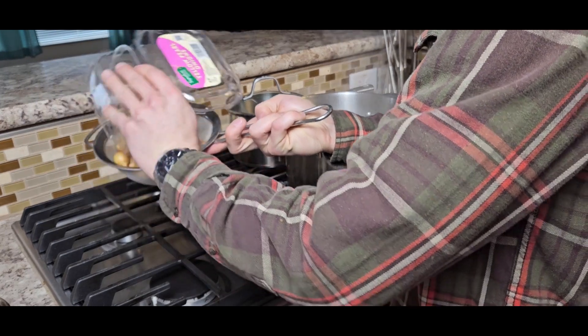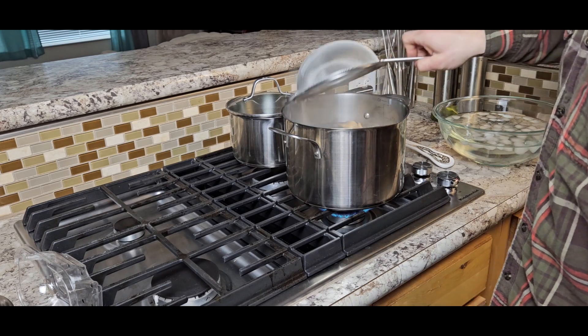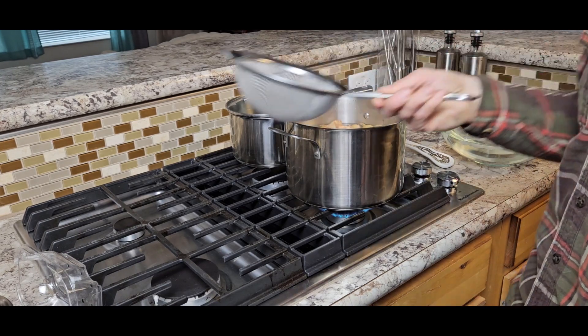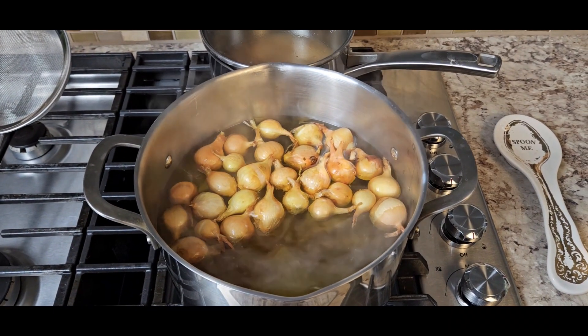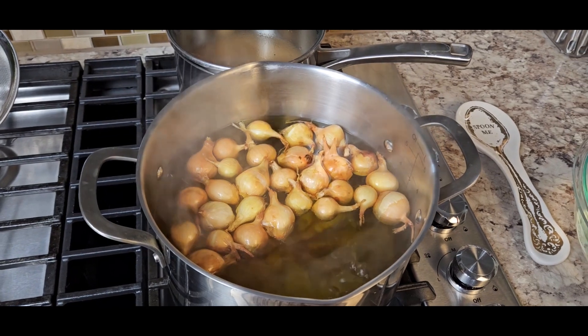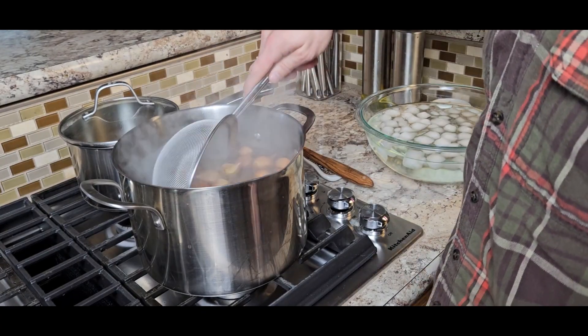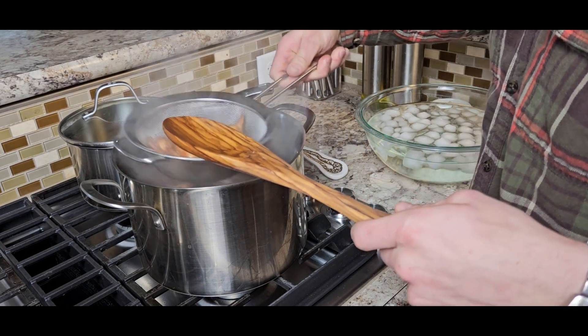We're going to start off by blanching our pearl onions. Pearl onions are pretty tough to process and to peel, so an easy cheat code is to blanch them real quick. Blanching is just a way of quickly cooking a vegetable in order to soften them up a bit, and then shocking them in ice water afterwards to stop the cooking process immediately.